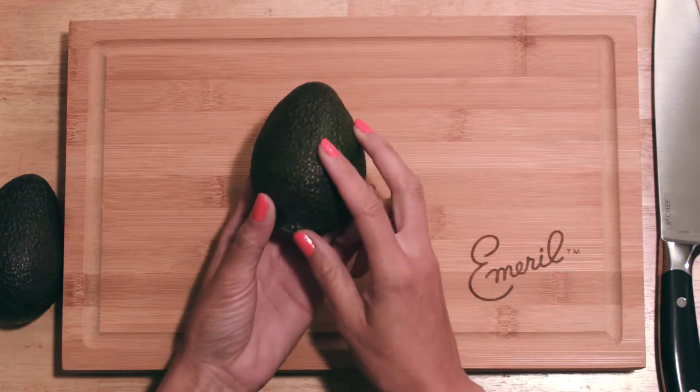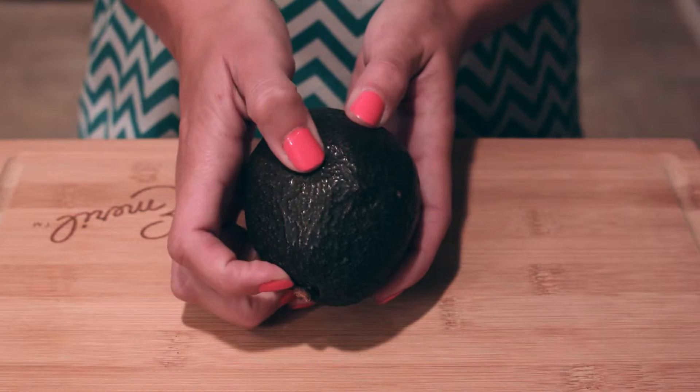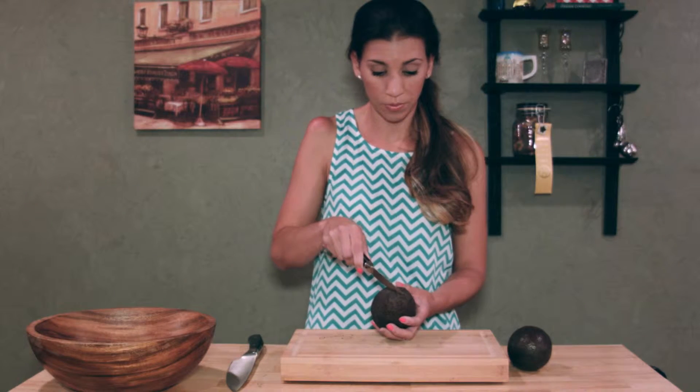Now to determine if they're ripe, take the avocado in your hands and give it a little squeeze with your thumbs. If it gives in a little, it's ripe.